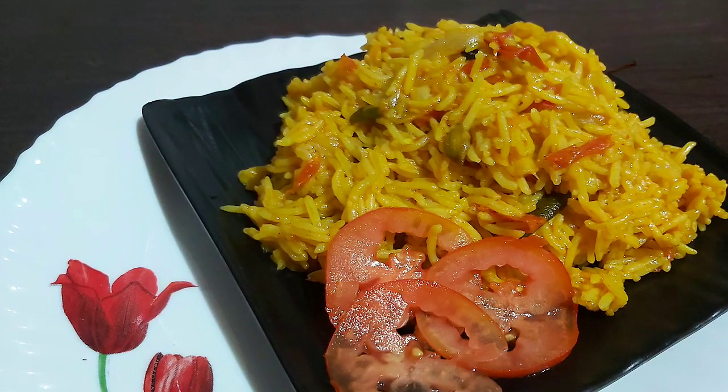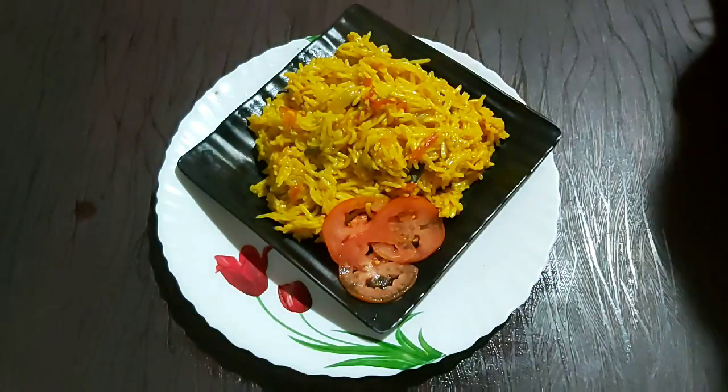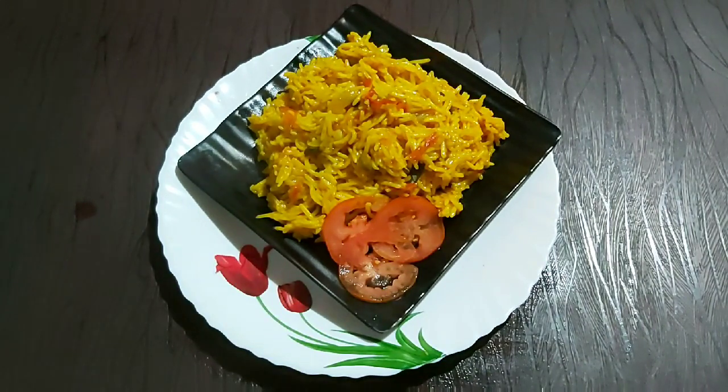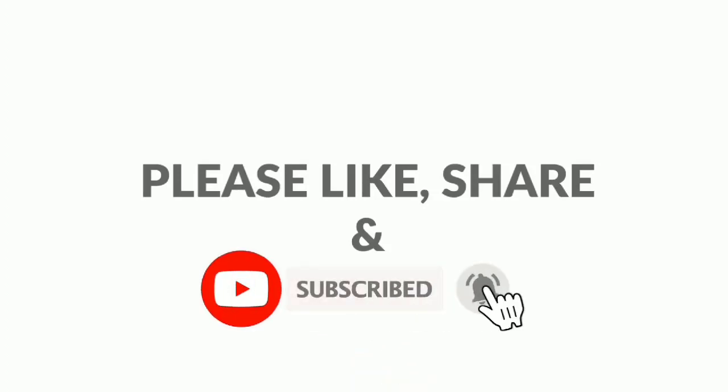I will try it with a nice recipe. You can also mix the rice with chicken. I will try it with a nice recipe. If you like this recipe, please comment, like and share.